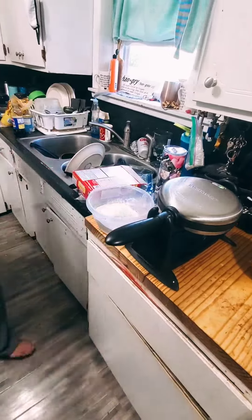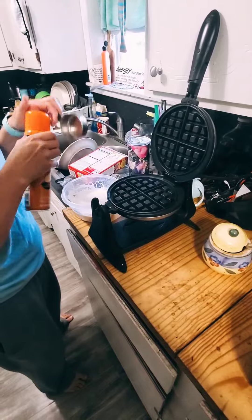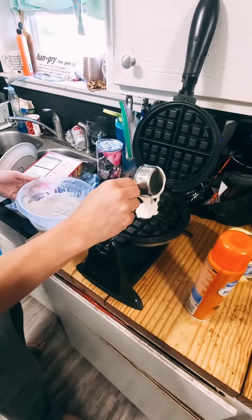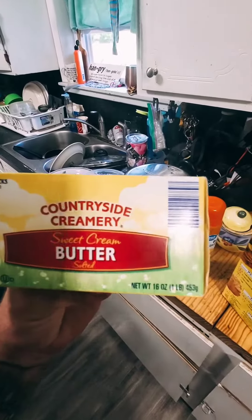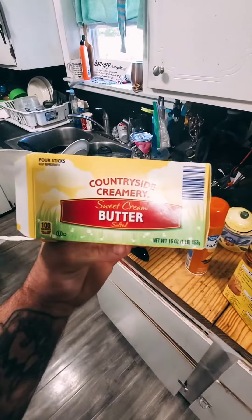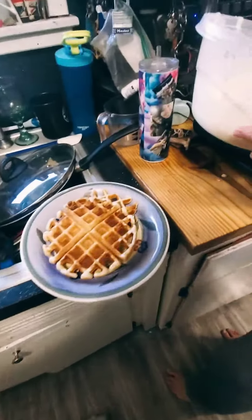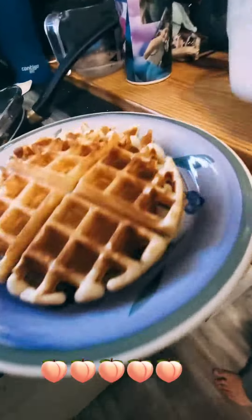Now we're going to make some waffles. Something every household needs: real butter. If you don't have butter in your house, I don't trust you. I like my waffles like my women — thick. Thick.